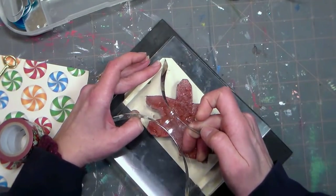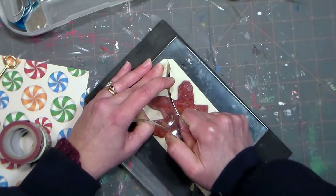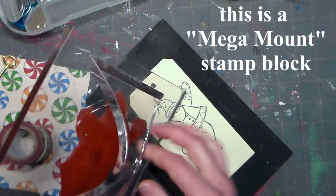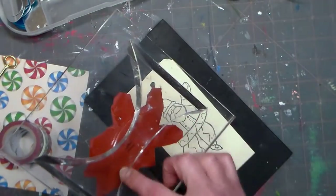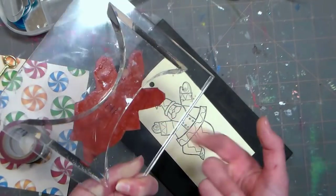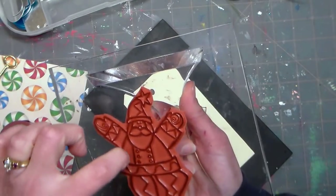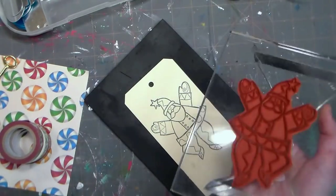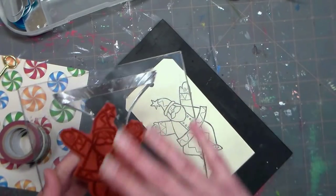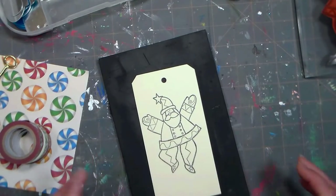I'm just going to stamp this Santa on my tag. The stamp mount I'm using is a curved mount called a rock-a-block. A lot of times I have so many stamps that I've stopped adding foam to them — I just put some repositionable glue on the back and stick them on these mounts. These stamps are really high quality, so anytime you have a nice deeply edged stamp you can use it without the cushion, or even lay it on your table and press the paper to it.